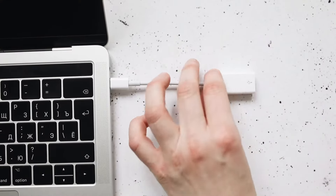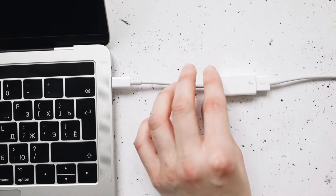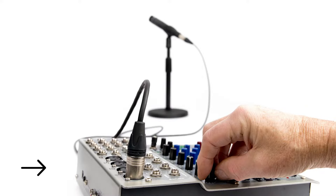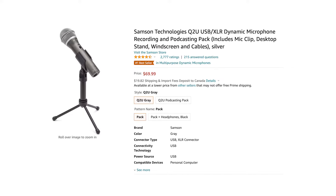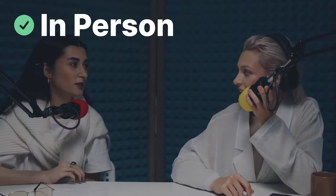If you're podcasting solo, you'll want one that connects to your computer via USB, and if you're podcasting with multiple people in person, you're going to need an XLR mic with some additional equipment. Some mics that we recommend are the Audio-Technica 2100X and the Samson Q2U. Both of these are very budget-friendly and they come with both kinds of cables, meaning that you can record in multiple different kinds of scenarios.